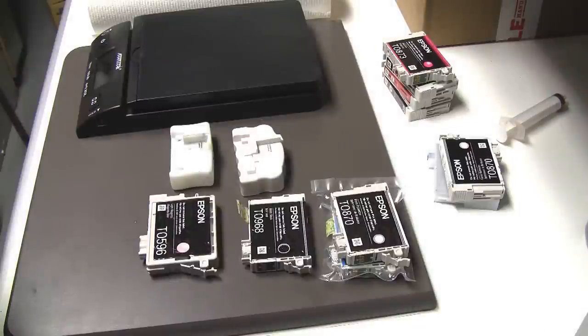Hello there, Jose Rodriguez here. In this video, I'm going to cover some new refilling techniques that I have discovered that actually work on a bunch of the newer Epson type cartridges, especially OEM.